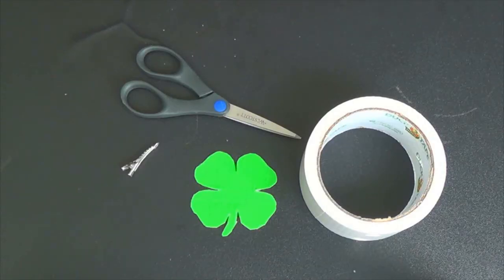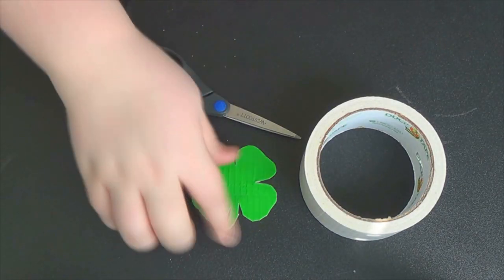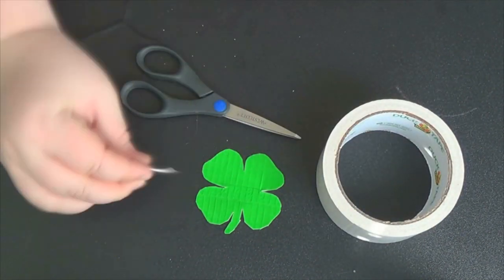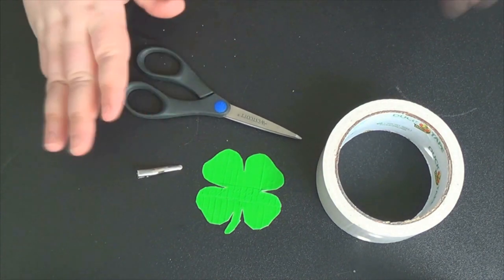And here's your little clip, and let's go ahead and go straight to the DIY. For this DIY you're going to need the four leaf clover with the white backing, white duct tape, a clip, and a pair of scissors.